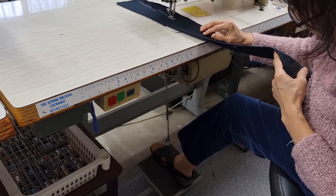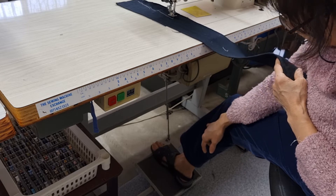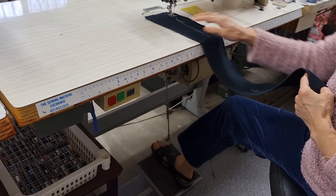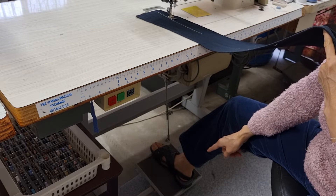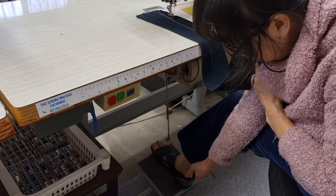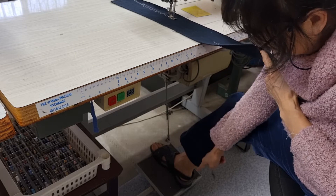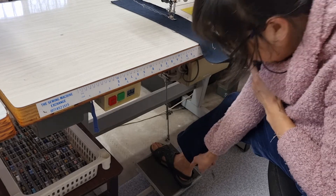If I want to do automatic thread cut, I put this one. And if you want to lift it up, you press this one down a little bit, and then press this one and then cut the thread — press this one harder.